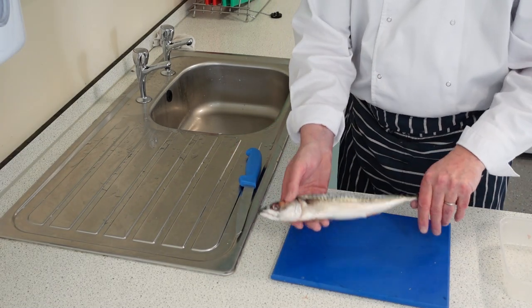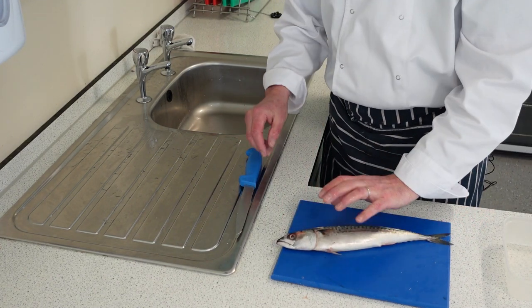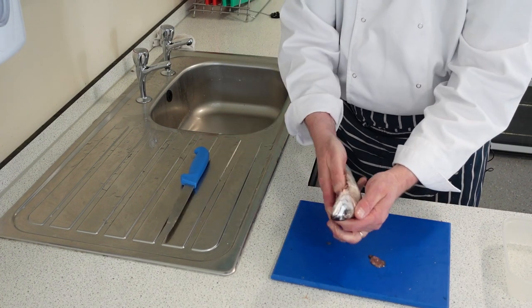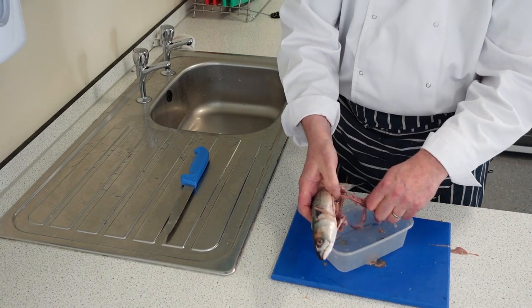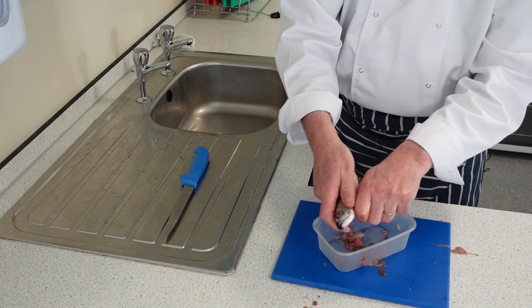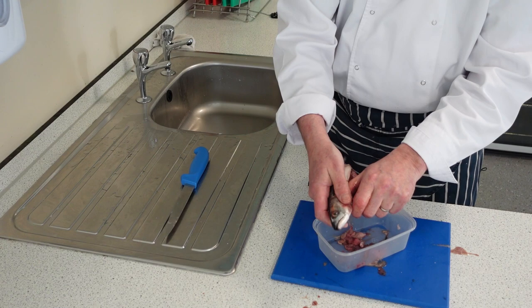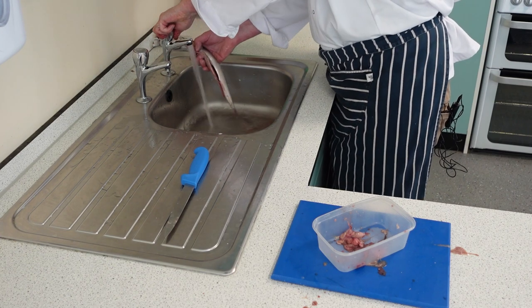This is mackerel — a nice round oily fish. We're going to fillet this, but before we can fillet it we need to gut it. We find the vent — the hole there — and run our knife all the way up to the head. Then we're going to take out all the guts and the insides. I normally do this into a container because it's a little bit messy. Run your finger around on the bloodline, pulling all the bits out into some cold water. Don't use hot water — it'll cook the fish.